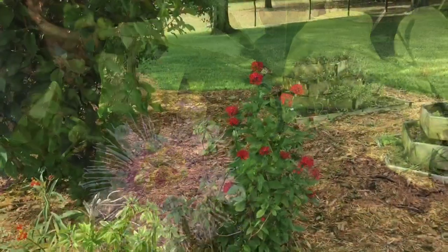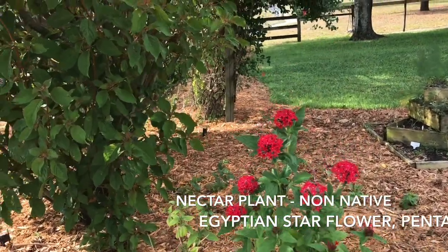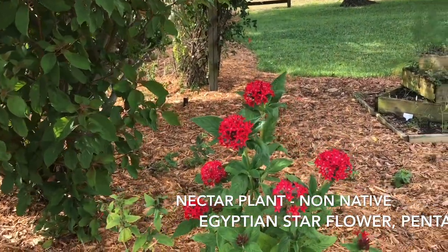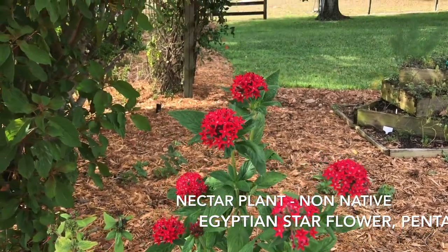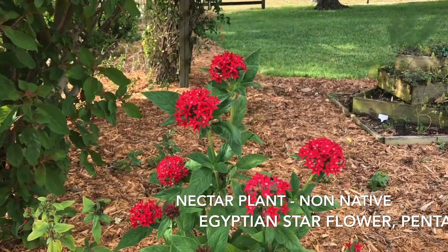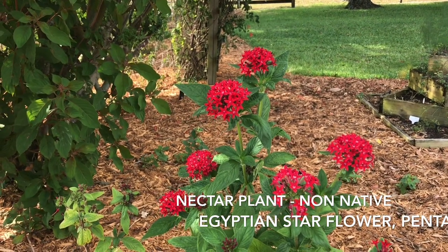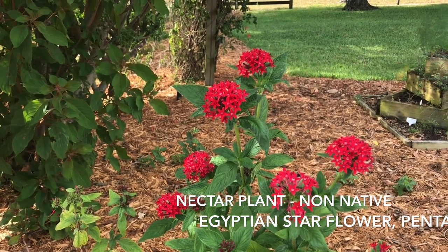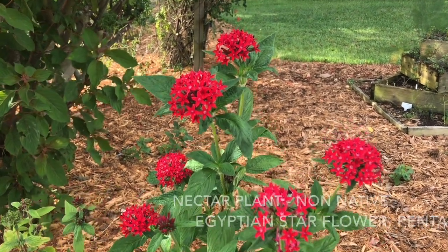Now we'll talk about some nectar plants. Here's a favorite of gardeners — this particular plant is called the penta, or the red penta, or the Egyptian star flower. This particular variety is a non-hybrid that has black stamens, and it's the preferred flower of most butterfly gardeners. You can find it in your garden centers, but always look for the tall ones and ask for non-hybrids.